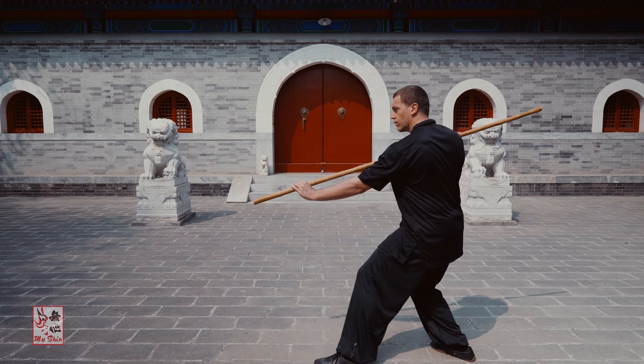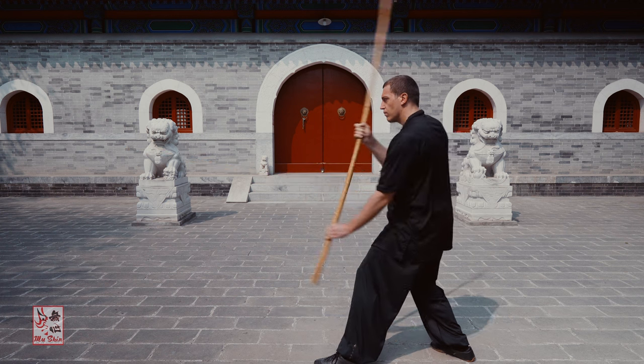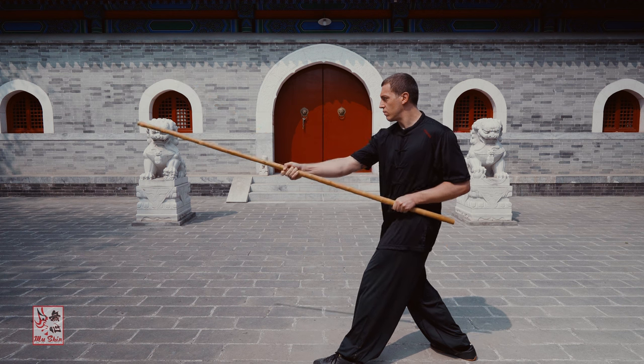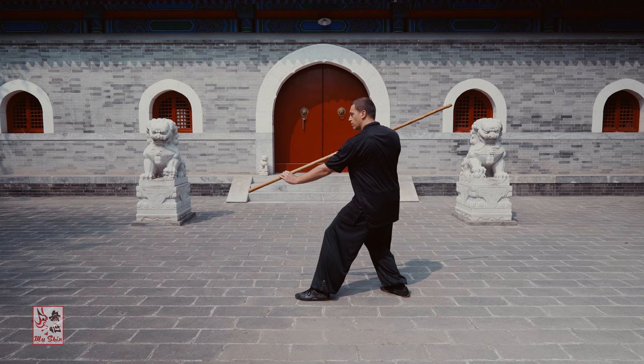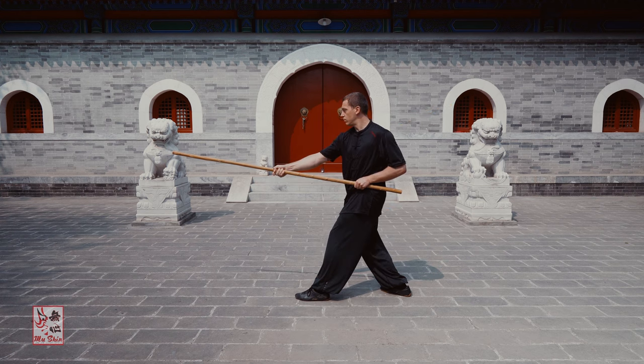Continue to practice on the spot in a slow and controlled manner, ensuring that each action is executed correctly and that the pathway the staff travels — both the upwards hooking and the downward chopping — is accurate and correct. Pay attention to the arms and elbows, ensuring that they are not splaying outwards.